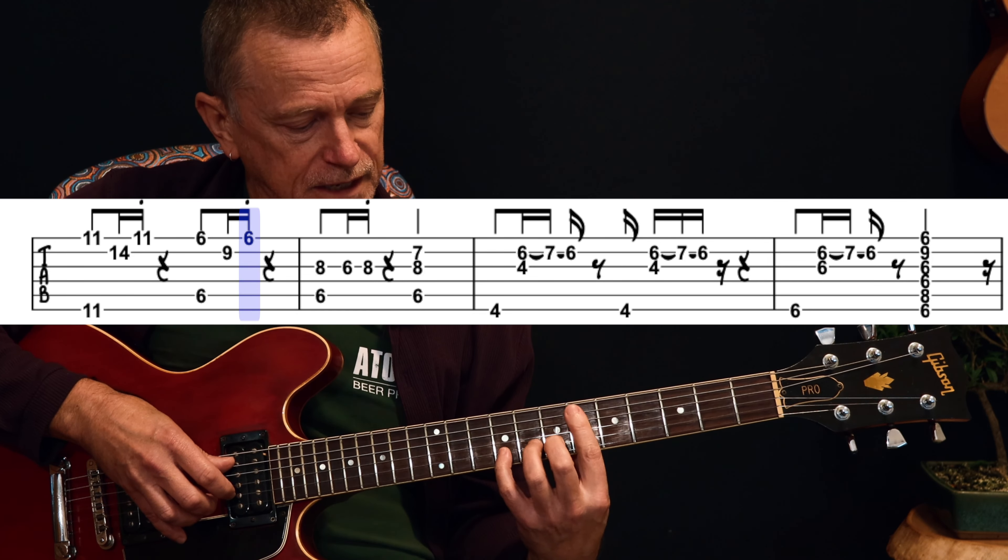Then we're into another verse — same as the first verse. Play that through and then you're on to another chorus, and it just repeats that last chorus out to the end. That is the entire song. It's a little bit complex actually — it's a clever song — but it sounds very simple and very groovy and I really like it. I hope you do too. Thanks for watching, see you next time.